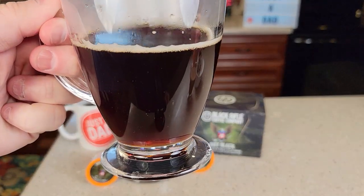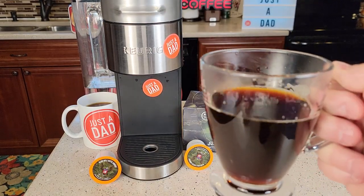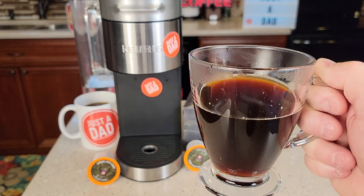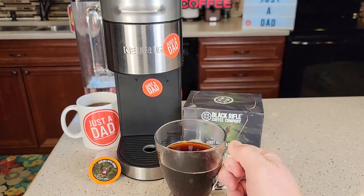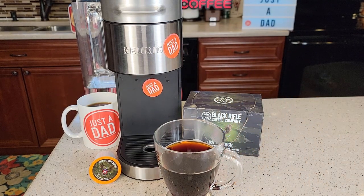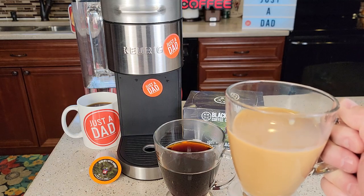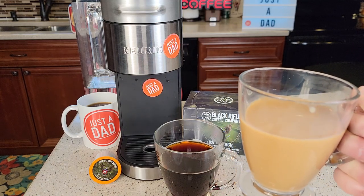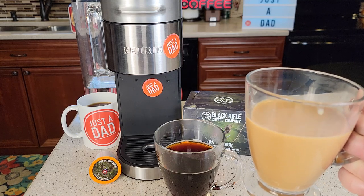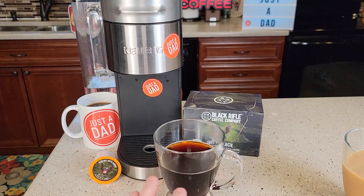It says it's a medium roast, but it kind of looks and smells like a medium to dark roast. I don't normally drink black coffee, but this tastes like a very strong coffee. I do add some cream and sugar and it just brings out the flavor. It's got a really strong coffee taste — I don't taste any hints of earthiness or chocolate. It is pretty much just a coffee taste.